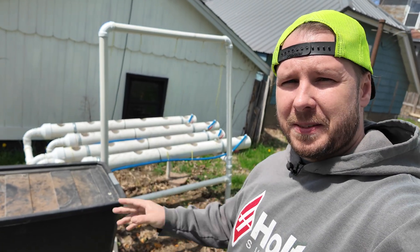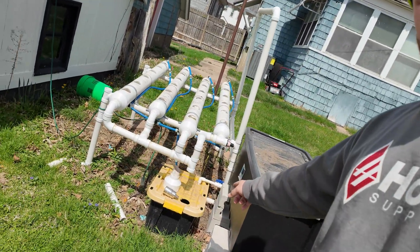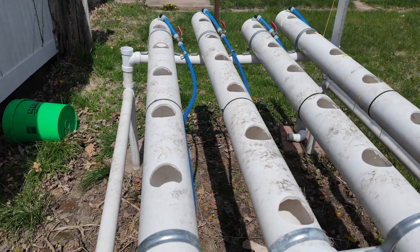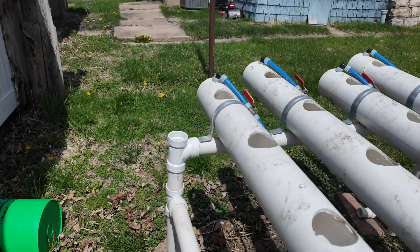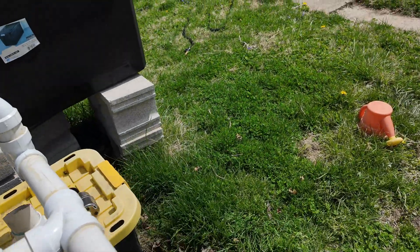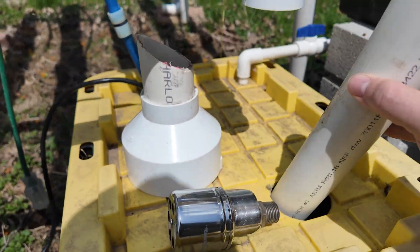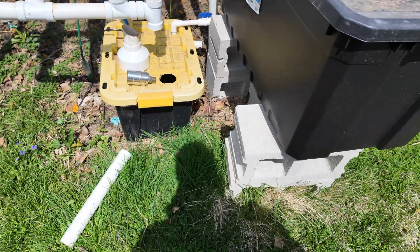I have two different hydroponic systems. This is the first one — it's more of a horizontal layout with a water tower, because I got sick of filling the actual reservoir up. This particular system holds 24 plants. Water gets pumped up out of this reservoir into four different runs and will run all the way down, controlled individually with ball valves so you can adjust your flow. It then runs all the way back down connecting back to the reservoir.